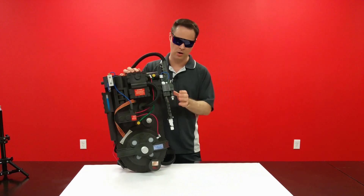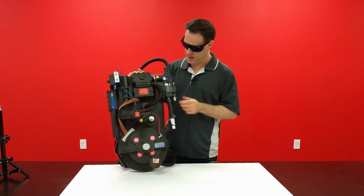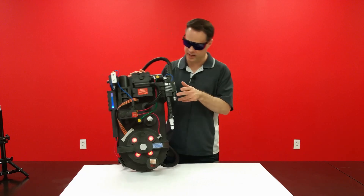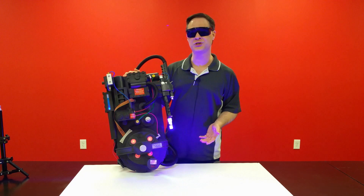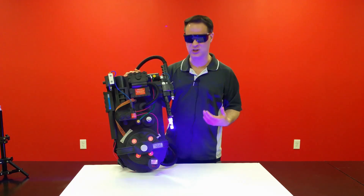So first we're going to go ahead and power on. And then with the flip of the switch that I've added, we get our purple cutting laser. Pretty cool stuff, right? Let's get to it.